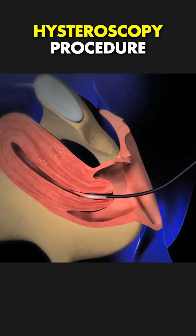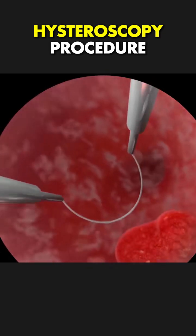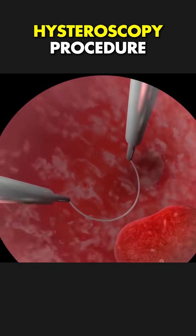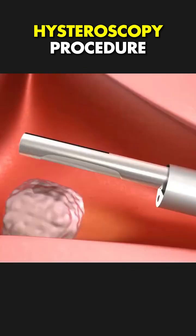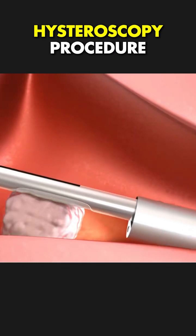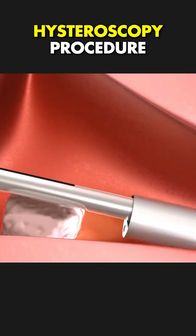The doctor carefully examines the uterus, and if polyps or fibroids are found, special surgical tools are passed through the hysteroscope to cut or remove them. For larger fibroids, a technique called hysteroscopic morcellation may be used to break them into smaller pieces for easy removal.